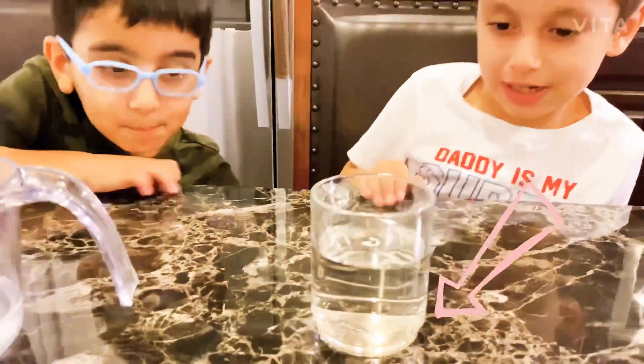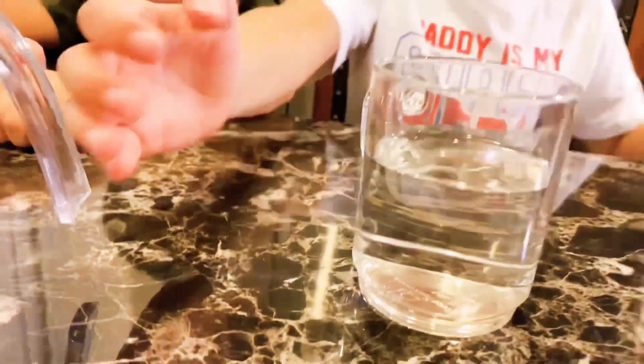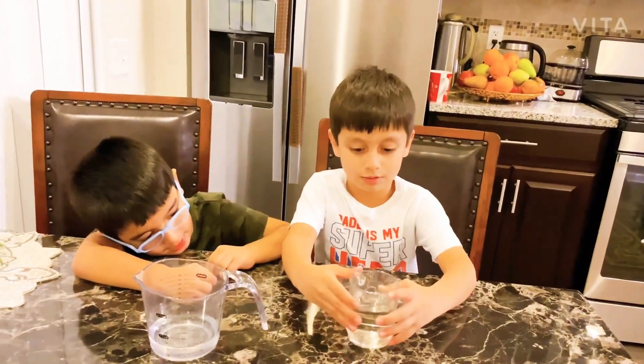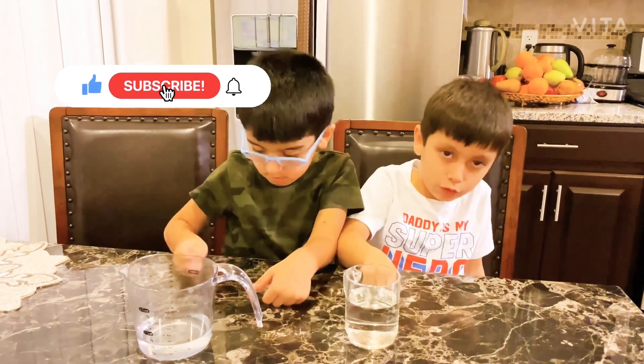Now the coin disappeared right here. But the coin is right here — it's just under there. But there is liquid, and that's why it's disappearing the coin if you go under it.